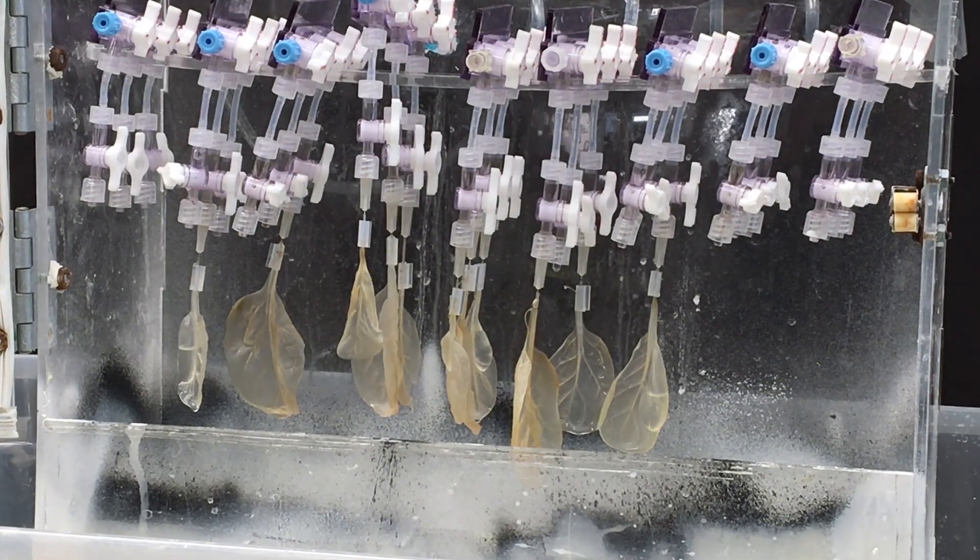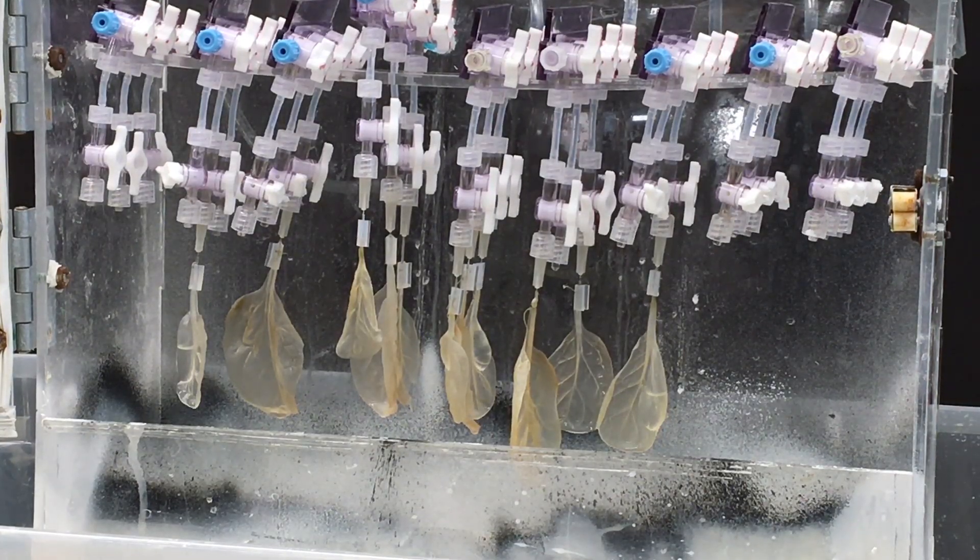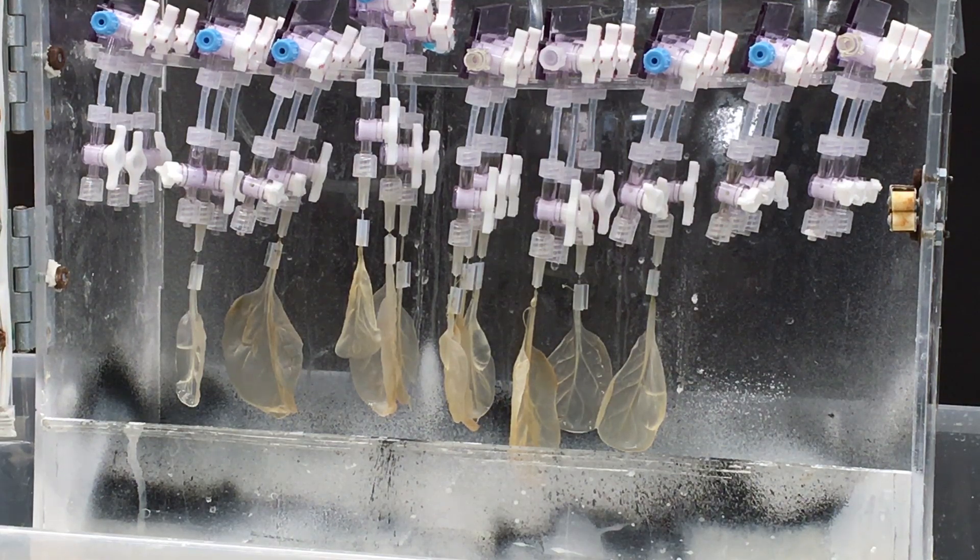We really believe this scaffold has the capability to help treat patients, though it's still a long ways away. To think about combining the technology that farmers have been using for thousands of years with something as simple and abundant as a spinach leaf — and actually turning that into a tissue with the potential for blood to flow through it — is very exciting, and we hope it will be a significant advancement in the field.